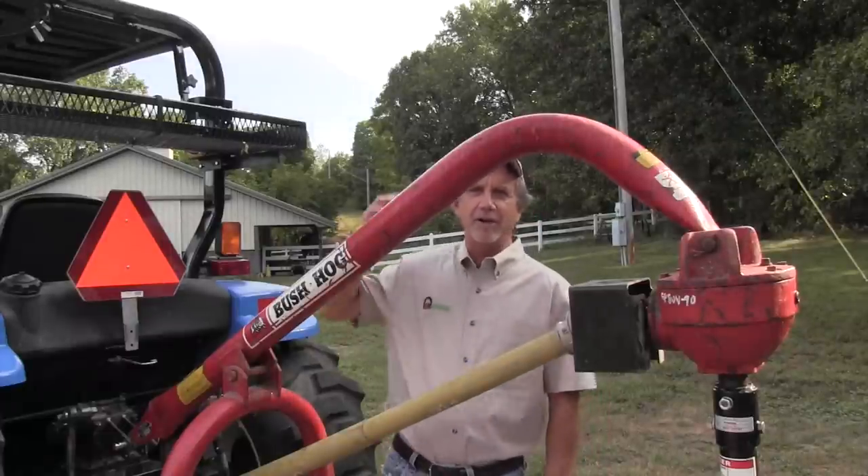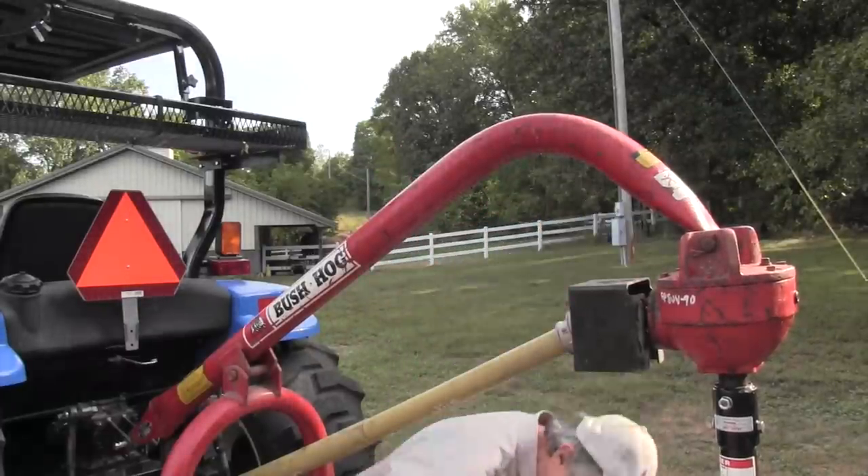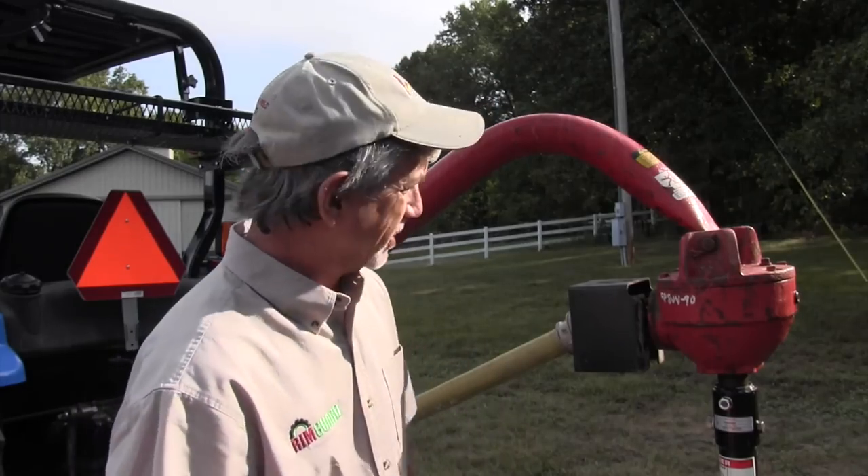Hi, it's Mike with AskaTractorMike.com and I'm standing next to the first piece of farm equipment that I ever purchased — a post hole digger.